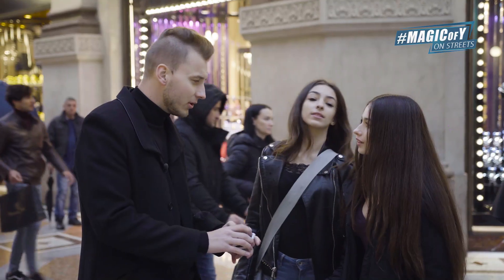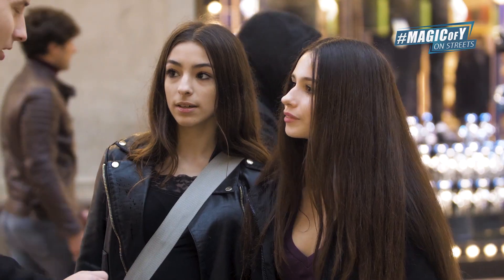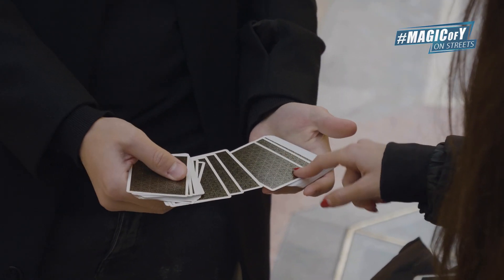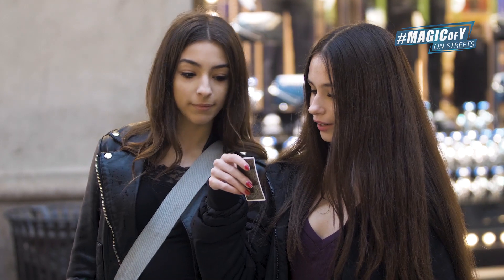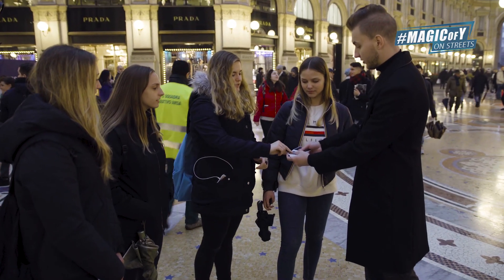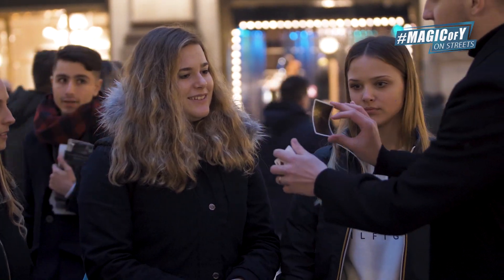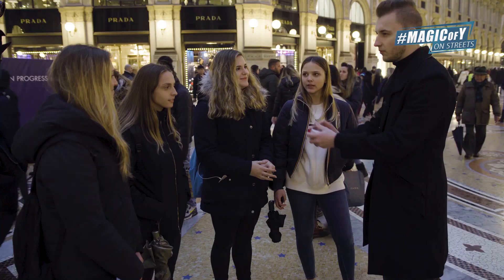I want you to just place your finger on one playing card. Touch one. Take the one that you touch. Don't show me. You can change if you want. No change? This one. Okay, perfect. Remember the card — you remember, you remember.